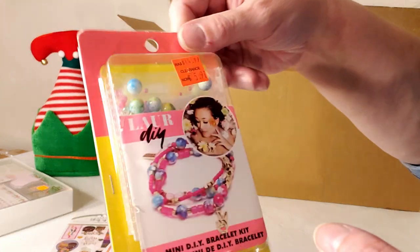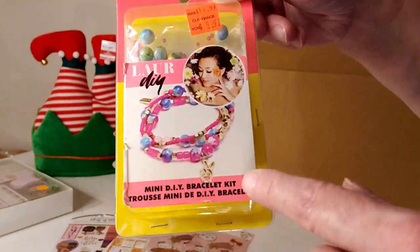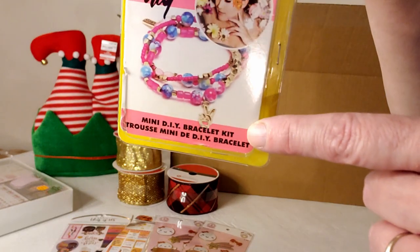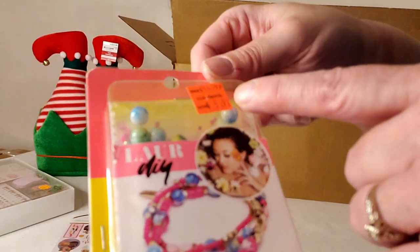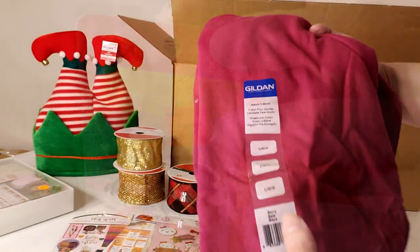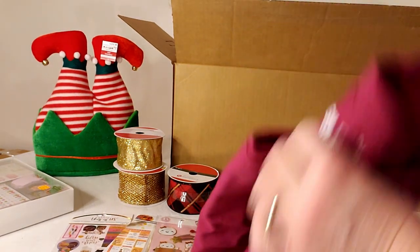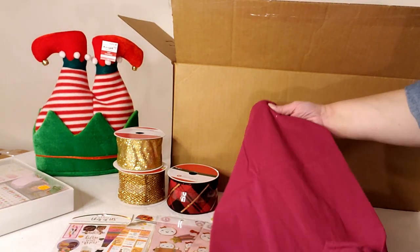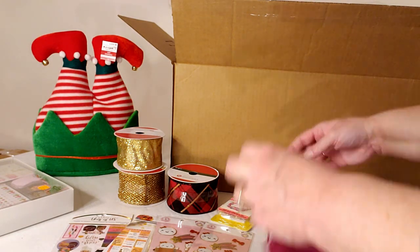A little beaded bracelet-making kit normally retailing for $14.99, on sale for $5.97. A fuchsia-colored t-shirt with no price tag — researched at $3.33.